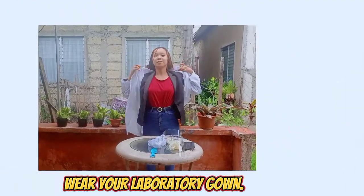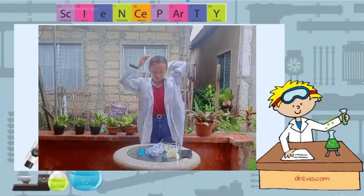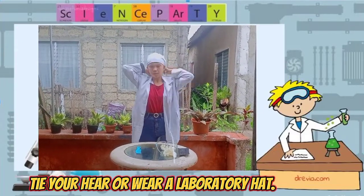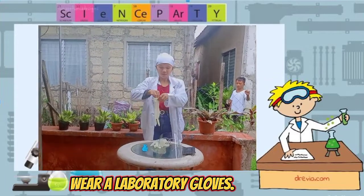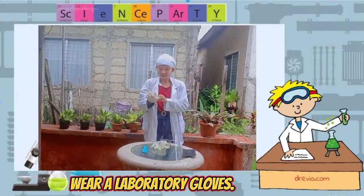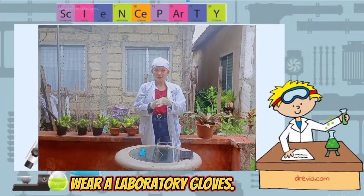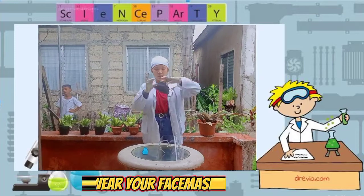Wear your laboratory gown. Tie your hair or wear a laboratory hat. Wear your laboratory gloves. Wear your face mask.